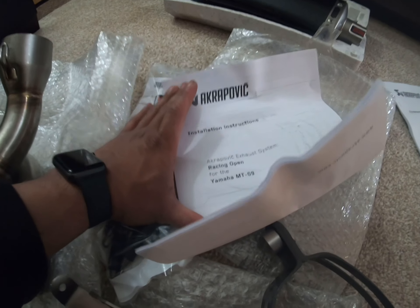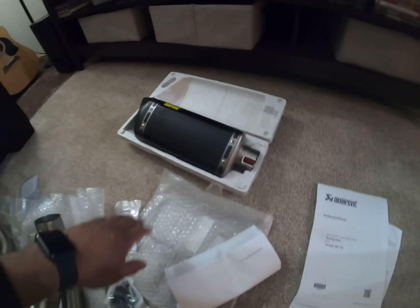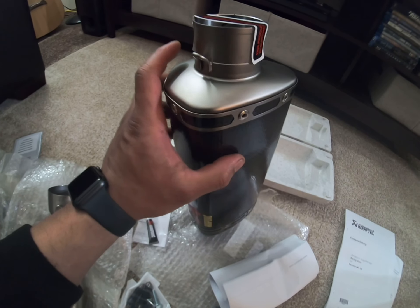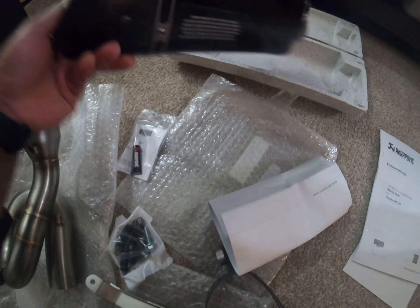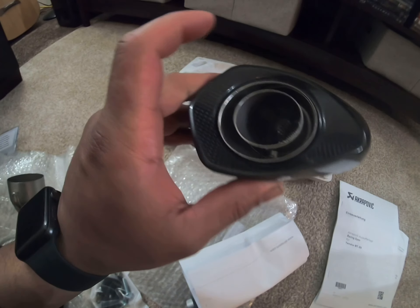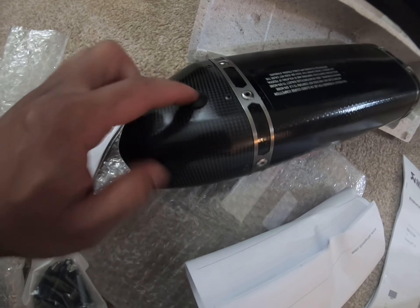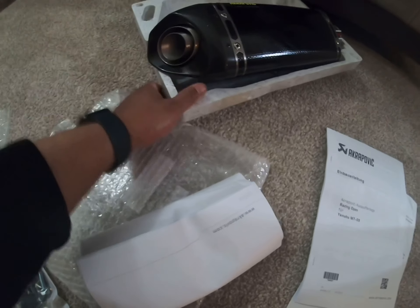It comes with an instruction manual, copper paste, and some springs. Look at the canister — this part is titanium and this one is carbon. To remove the DB killer or silencer, you have to remove the rubber piece in here and use an Allen wrench. That's all the components.